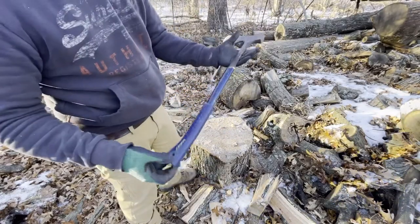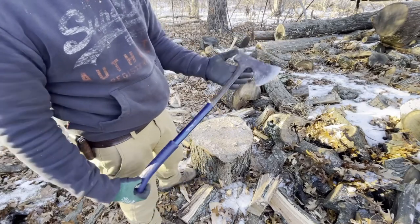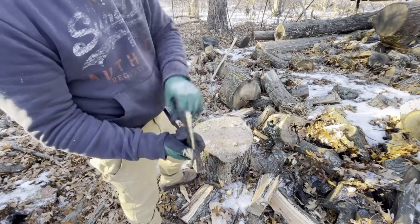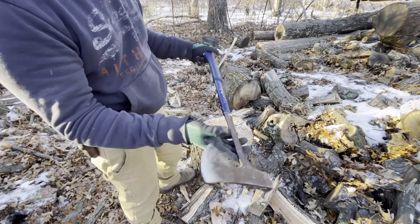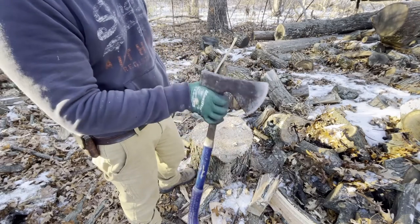Overall, I do like it. I'll leave a link down in the description below if you want to take a look or purchase it. I've had it for about six or seven years and it's served me pretty well. Luckily I didn't lose it — usually you lose something like this because it's not that big of an axe. See you guys next time.